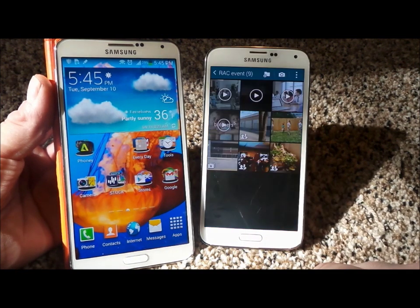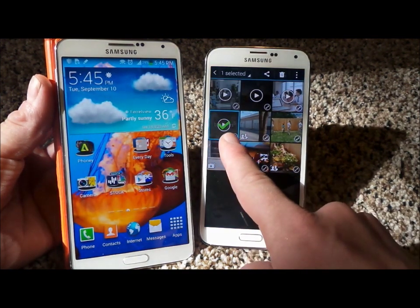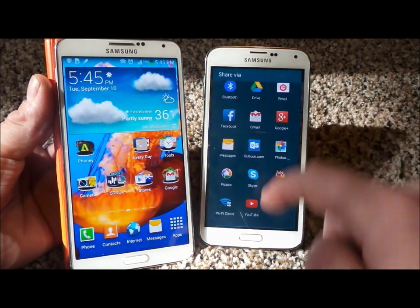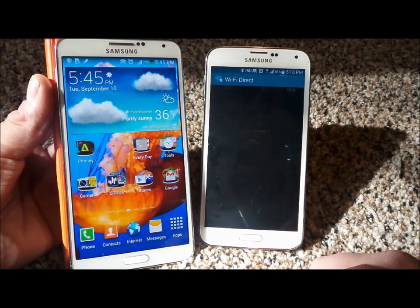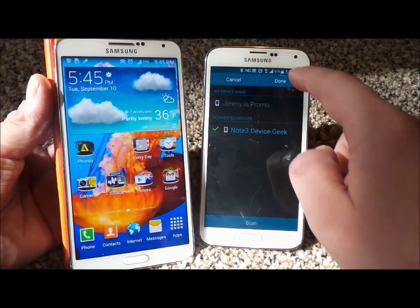So let's just say I want to go into my gallery and here's a little bit of a video right here. I'm going to press and hold on it, now that it's checked. As you've noticed, the Share Via icon is on the very top. I'm going to click on Share Via. And instead of doing Facebook, Gmail, things like that, YouTube, Bluetooth, all that — here is Wi-Fi Direct. So I'm going to click Wi-Fi Direct. You're already paired, so just touch on this icon and done.